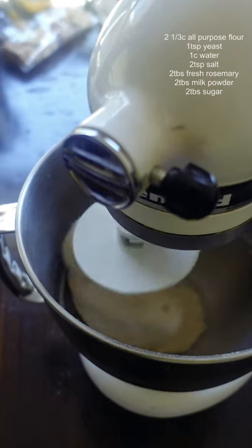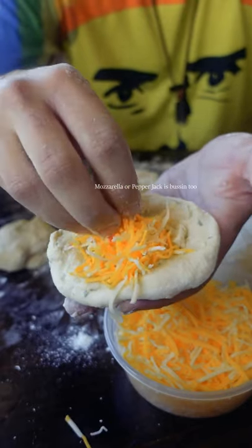Let this rest for about an hour, then divide your dough into eight pieces and stuff with cheese. I had Colby Jack lying around — not sure why.